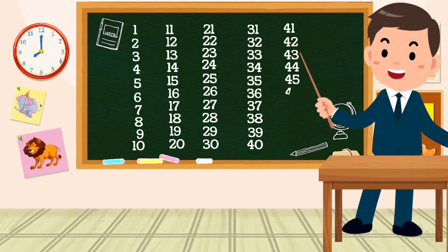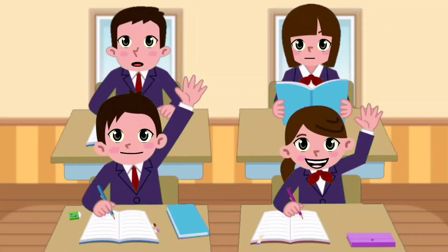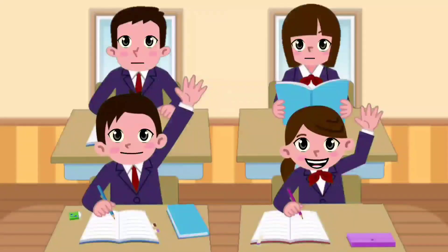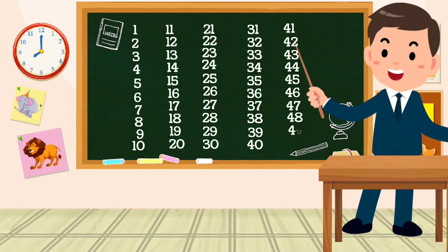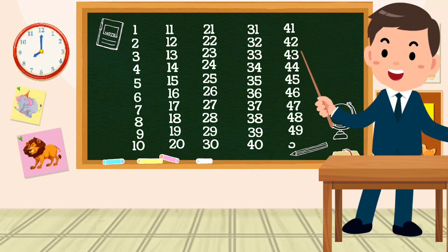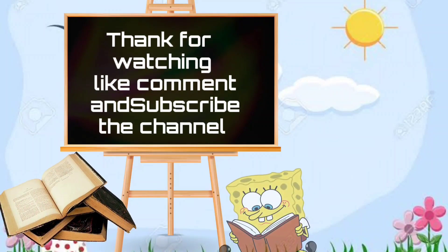46, 47, 48, 49, 50. Thanks for watching — like, comment, and subscribe to the channel.